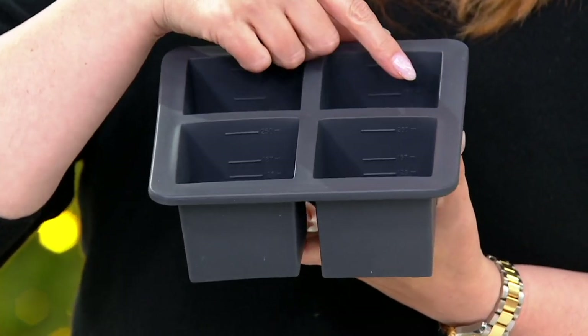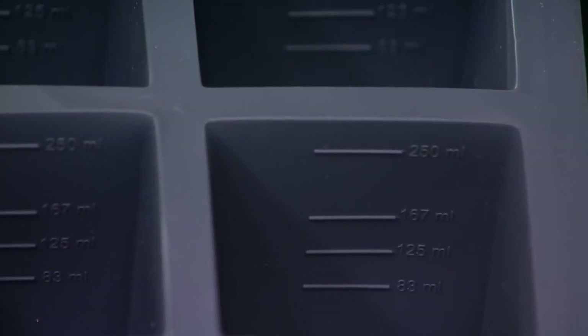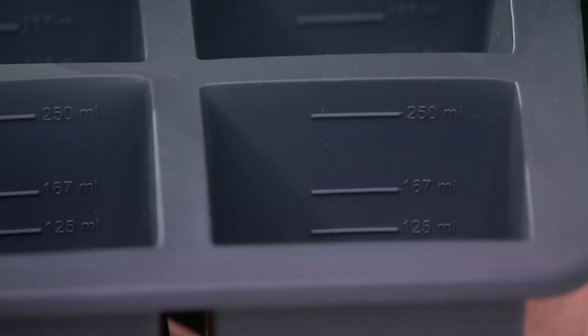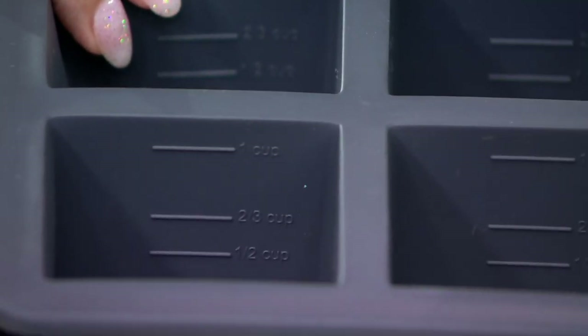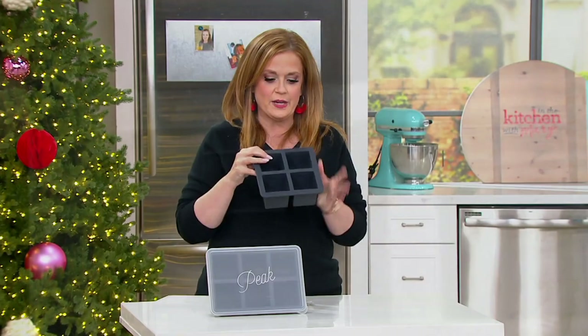I'm going to turn it to the side to hopefully show you. There are little measure lines on the inside, so if you want to know exactly how much you're putting in there or taking out of there, you have little measure lines to show you exactly that. On one side you've got one set of measurements and on the other side you've got cups. Isn't that cool? I love that. So it's easy to read.